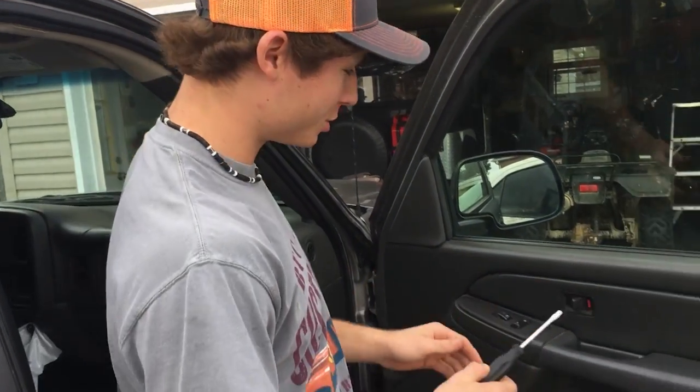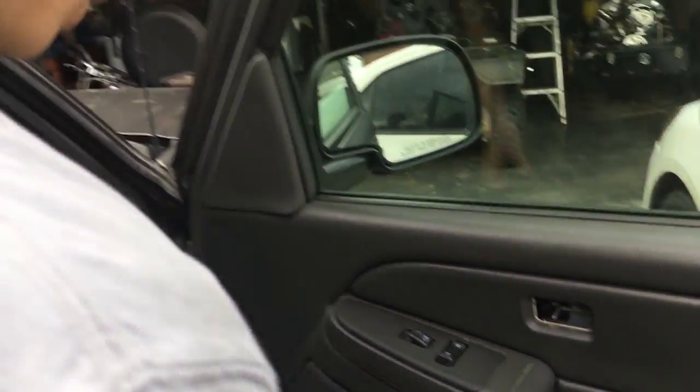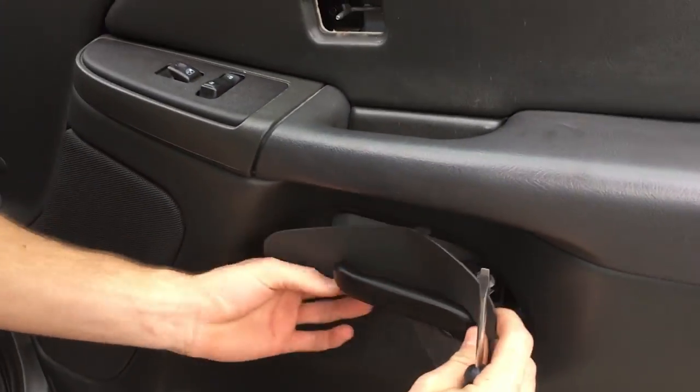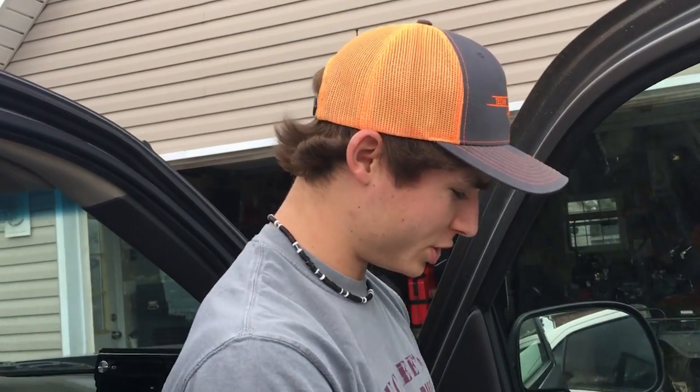First thing you want to do is take a little flathead screwdriver. You just want to pry that off — get it started and then pry it off. Then you want to put it on the bottom and pry that off too.